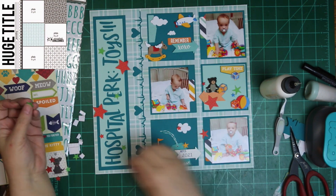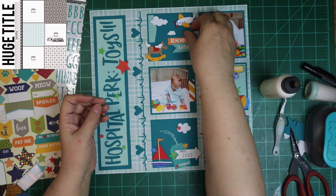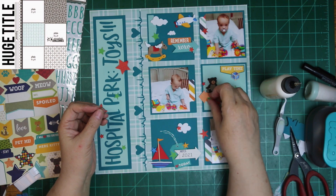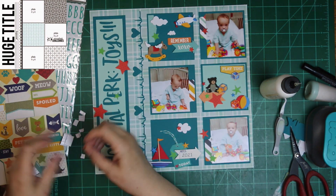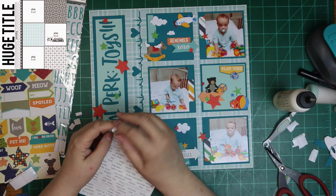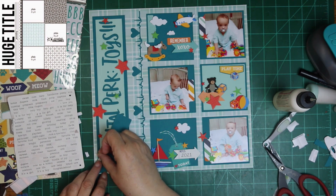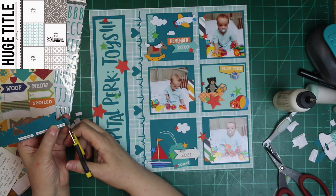Down below you will see the link to the playlist with all the videos that everybody's been gathering together and putting on there — loads and loads of inspiration, and talented designers using this same sketch but putting their own twist on it. Like I said, I stuck pretty close. But it was perfect — the way the sketch was, was perfect for me to go ahead and use those stickers and three of the photos from that day.